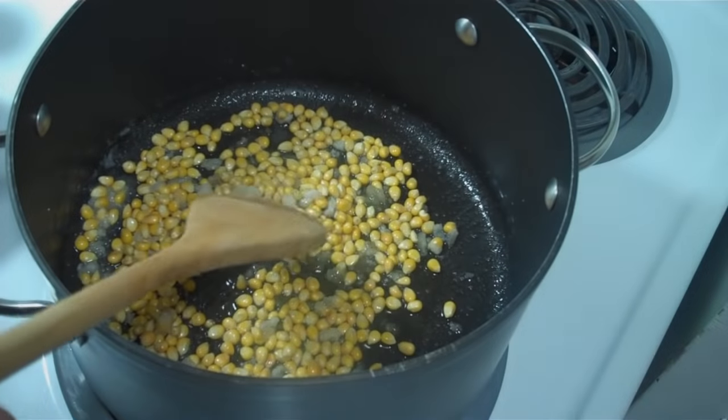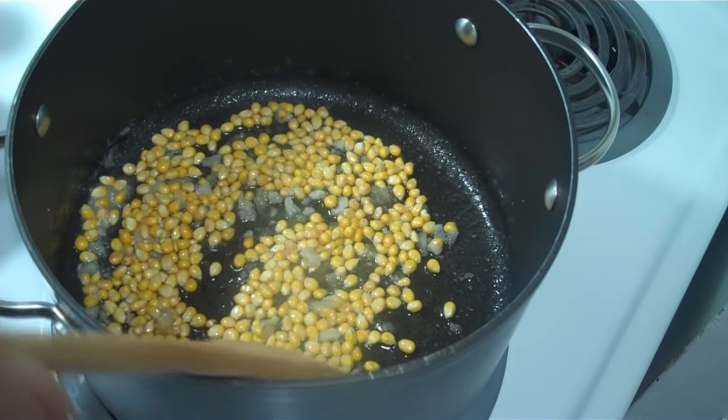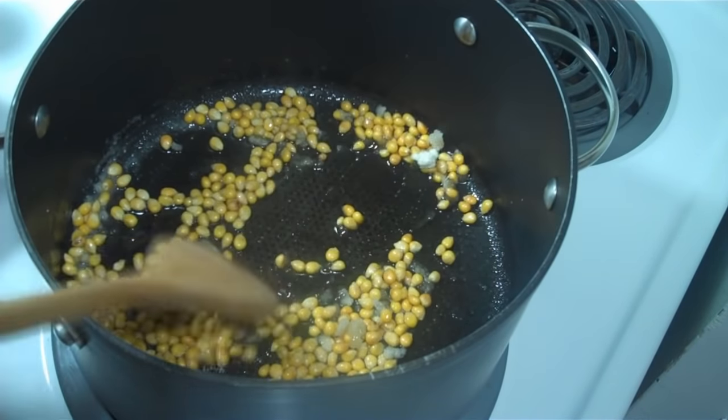The kernels are starting to turn white, so that means they're getting close to popping. It's getting closer — there's one.